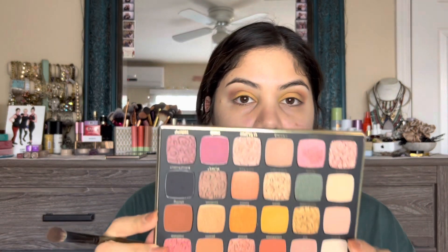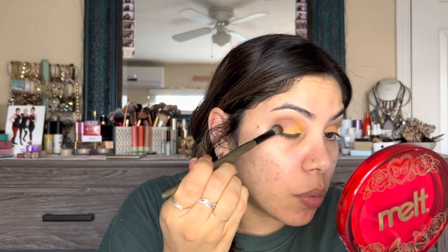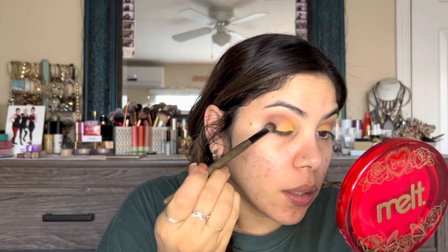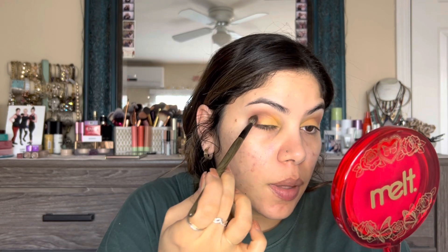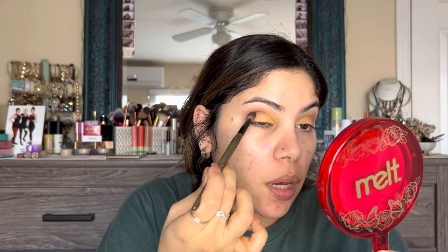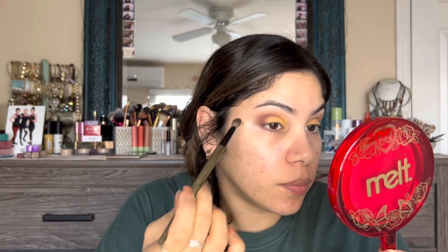Then I'm going to dip into this shade right here, 'Alluring,' just on the tip of that same brush, and use that to deepen the outer corner — right there is exactly where we want it, connected into the other transition and crease colors. Same thing on the other side.